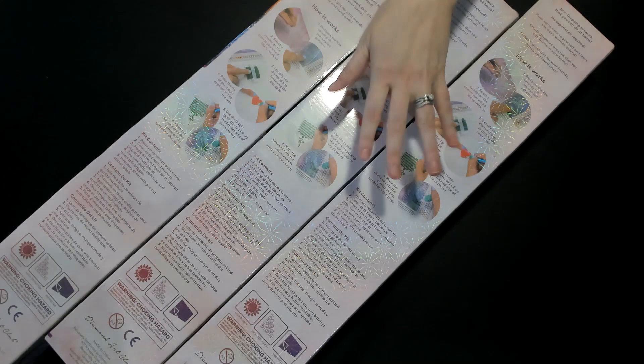Hey everyone, it's Nicole and Jamie. We hope you're doing well. It's Labor Day weekend for Americans, so Jamie is off tomorrow. We are finally able to do the 20th diamond painting unboxing to go with our 2,500 subscriber giveaway.